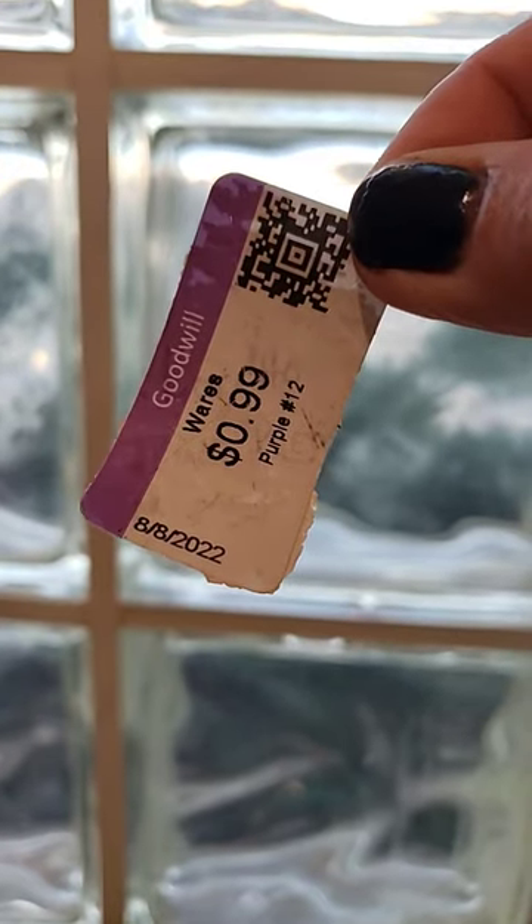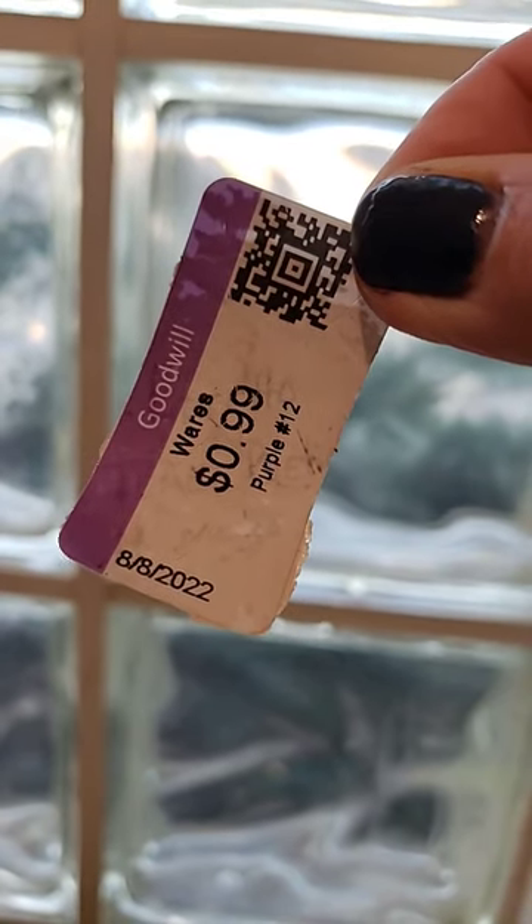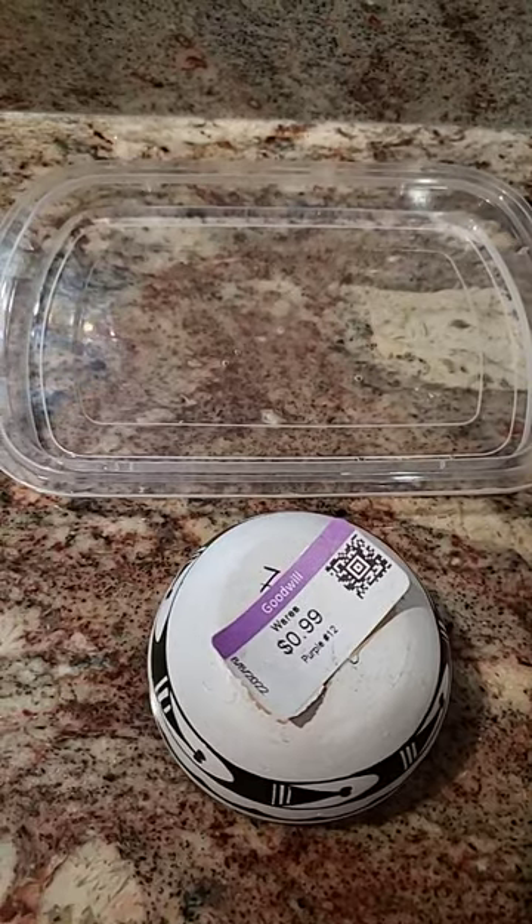However, when I hold the price tag up to the light, I can see that it's Jemez Pottery of New Mexico, and that is a really good thing.